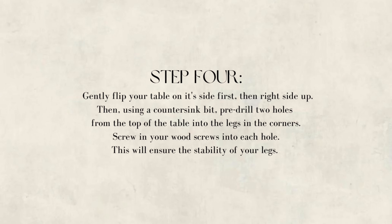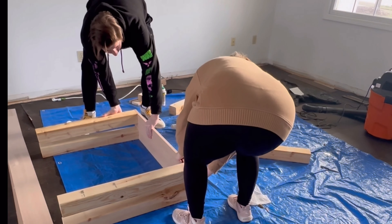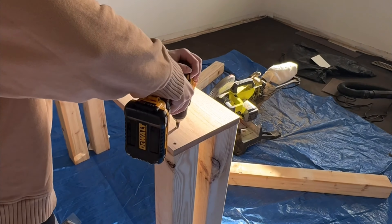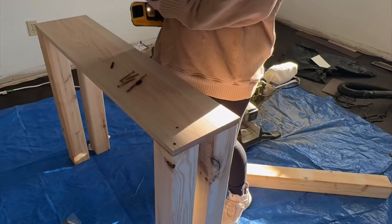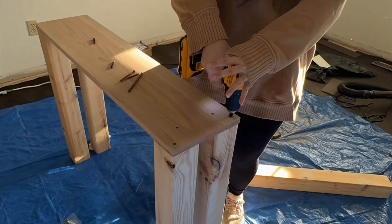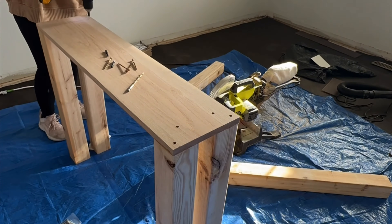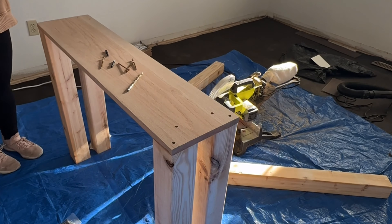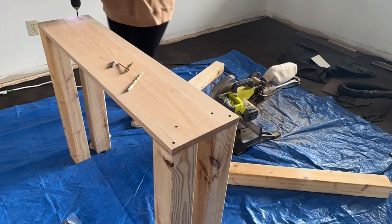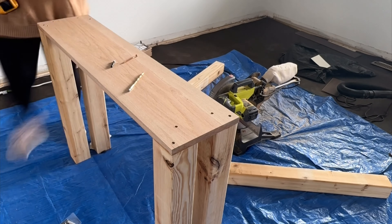After allowing the glue to cure for at least five to six hours or overnight, have two people flip the table on its side and then right side up carefully. Then take a countersink bit and pre-drill holes — about two per leg is sufficient — and use three-inch wood screws to drive them in. The countersink bit ensures the screws sit beneath the surface level so you have a flush table, and you can use wood filler later to fill those holes back up.